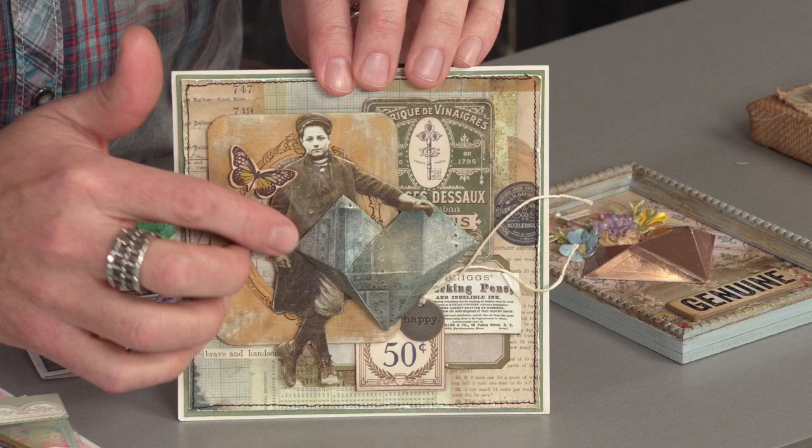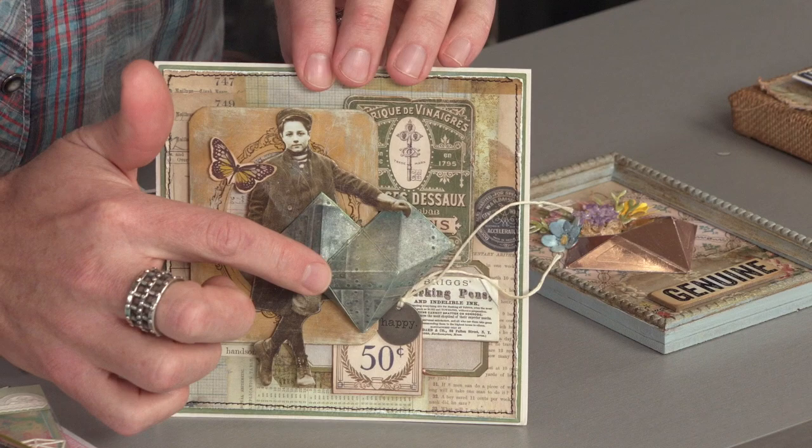And you can see here that this one also has a very industrial look by just taking some metallic card stocks and using your favorite embossing folder to give it some texture. Really awesome.